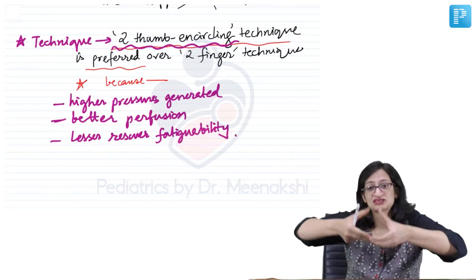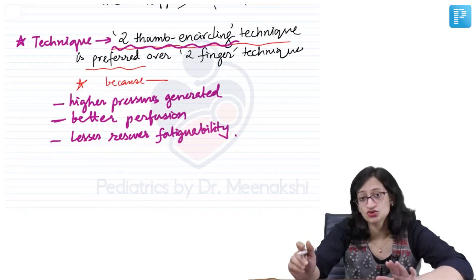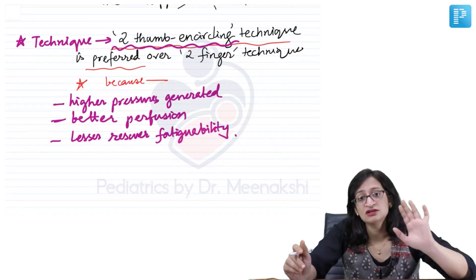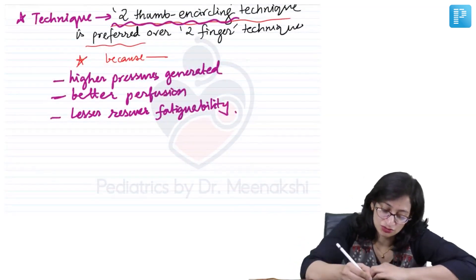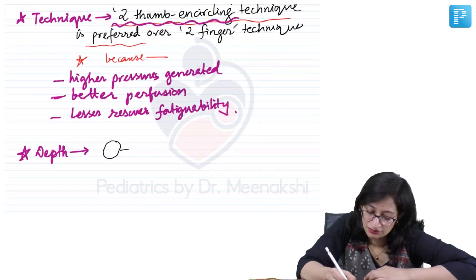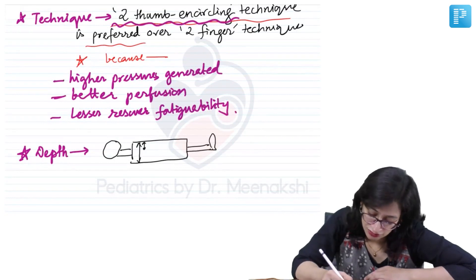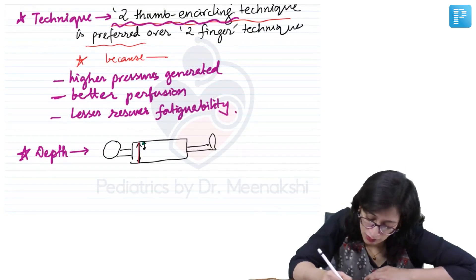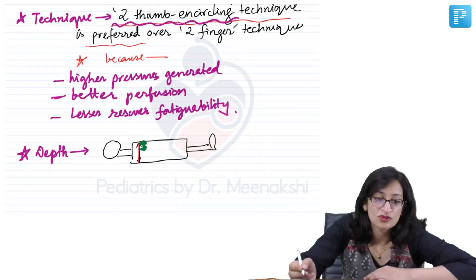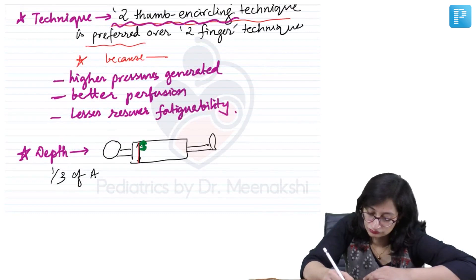How deep will you press the chest while giving chest compressions? It is not 2 centimetres or 5 centimetres — it should be at least one third of the anteroposterior diameter of the chest. So if this is the anteroposterior diameter, the depth should be at least one third of that.